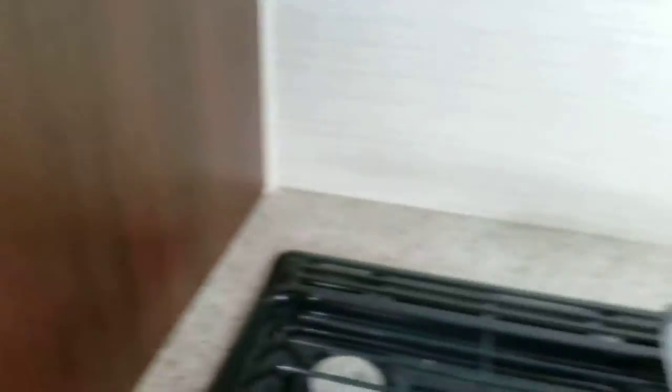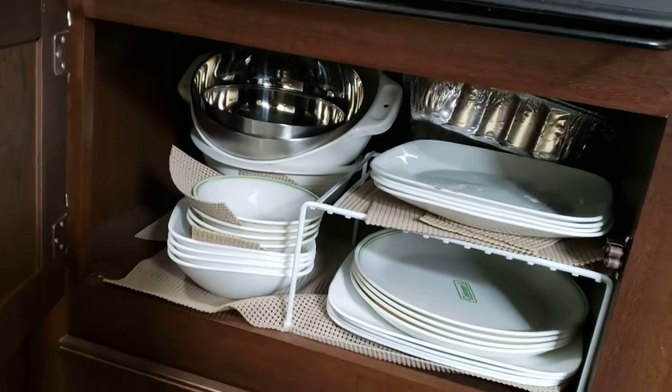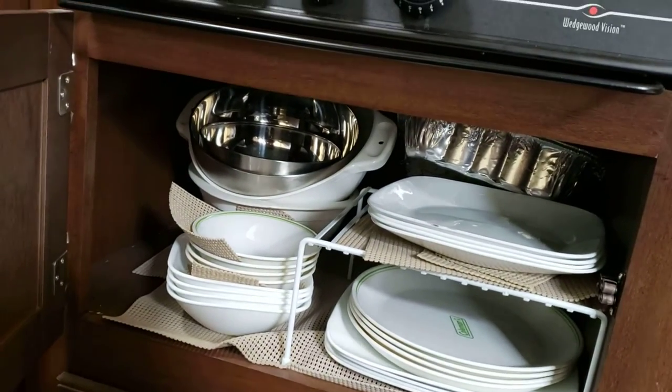Otherwise, this little guy here — pull up the sink, away you go. There's more space here; this is more for clothes, but if you run out of pantry space, you can certainly use it as such.